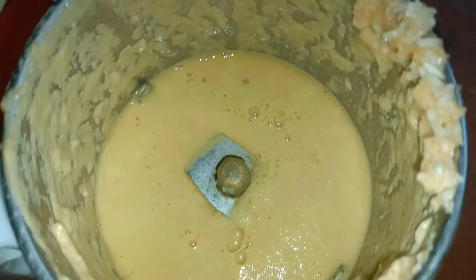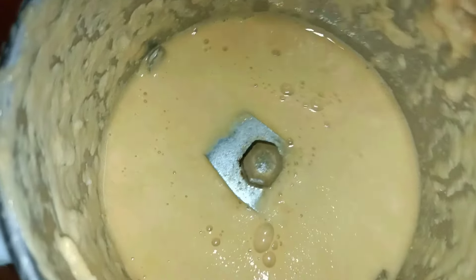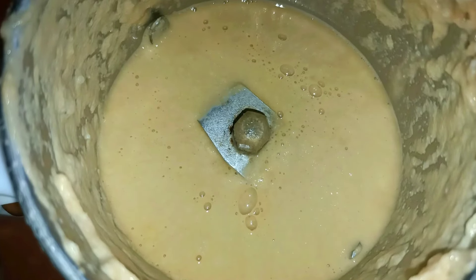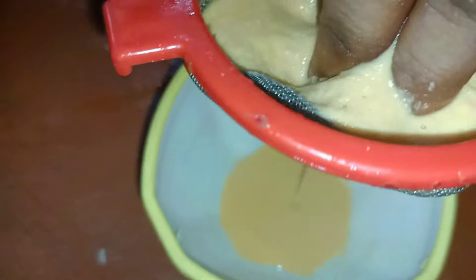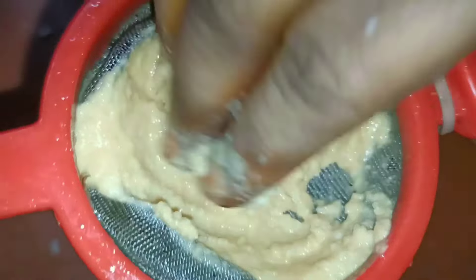Now let's filter the water content. If you need to filter, pour the water. This water is very useful for your skin.